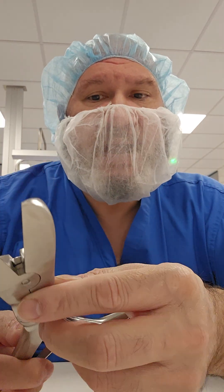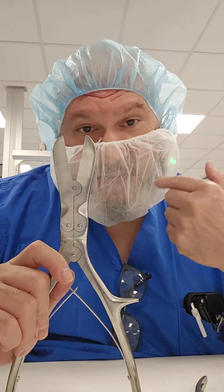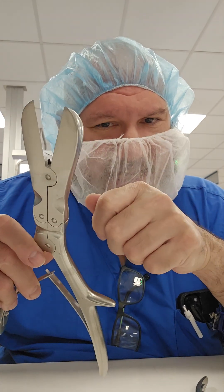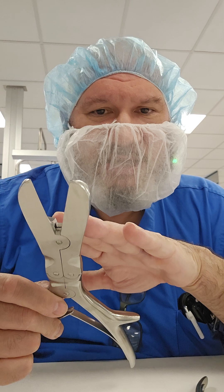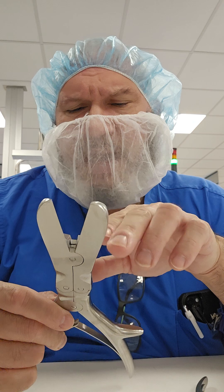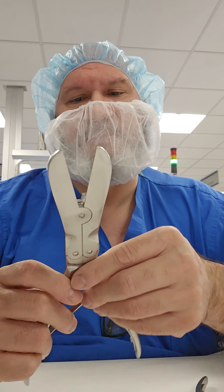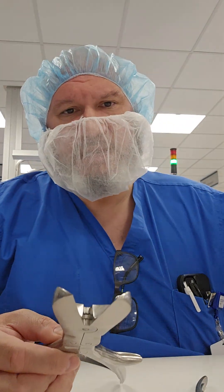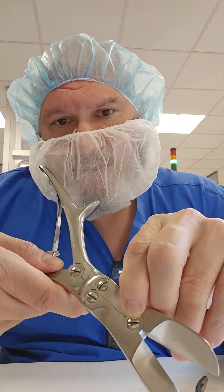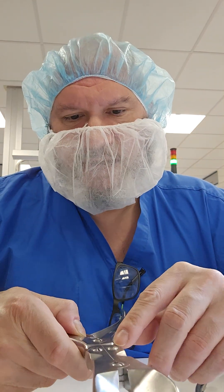If a screw is backing out and you don't notice it in the surgical field, that screw can back out into a patient. It is very tempting to tighten it yourself — do not do that. Leave it to trained professionals, as it must be tightened to a certain torque, and if it's backing out it may mean the threads are worn. Use lighted magnification for cleanliness inspection, especially around those screw indentations where bioburden can hide.